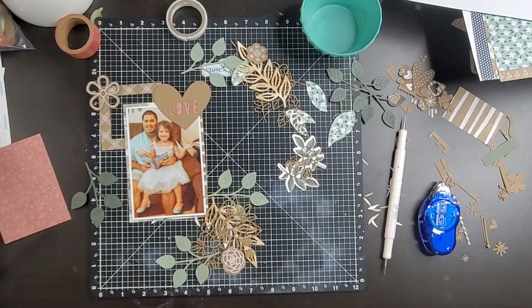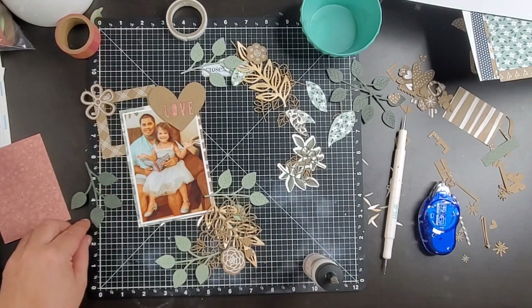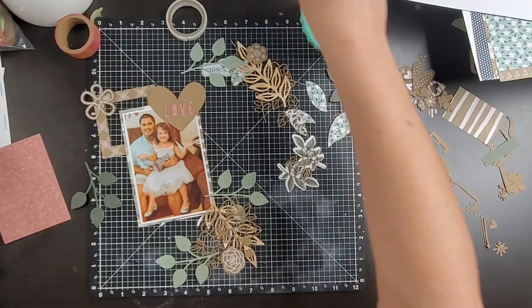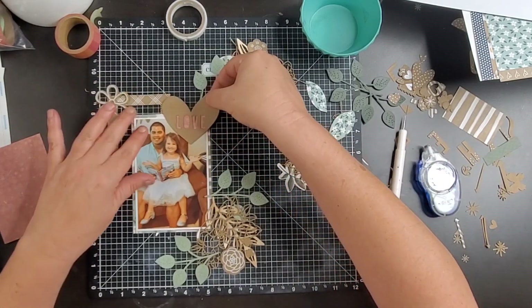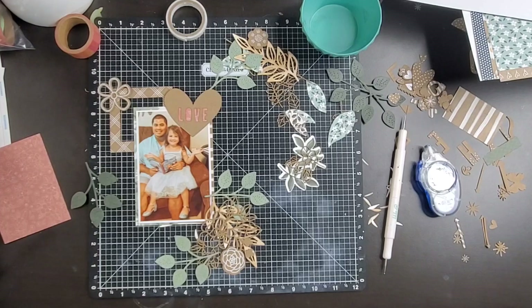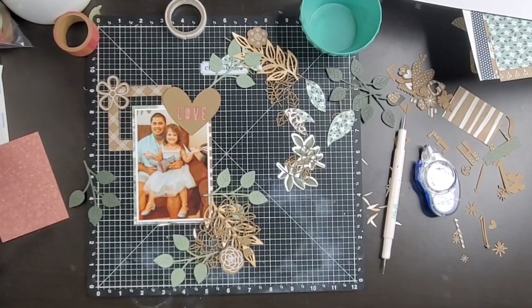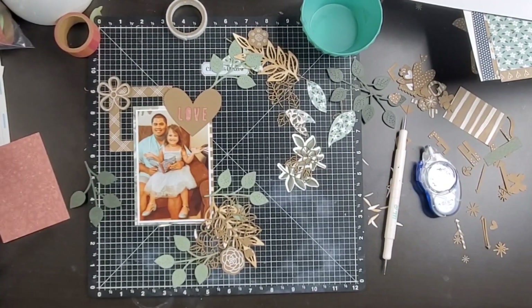When I finished up this layout yesterday, there was a lot of noise in the background — a lot going on at my house. When I went to upload it without doing a voiceover, you can hear John talking on the phone in the background, walking around the house with the phone on speaker, talking about Jeep wheels and tires. So I didn't think we really wanted that in this video, so I'm just going to go ahead and voiceover it.